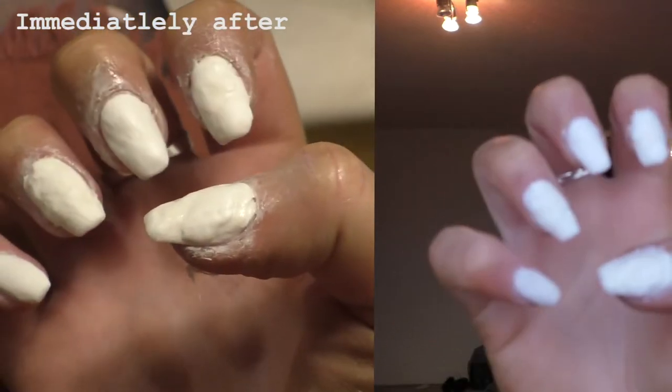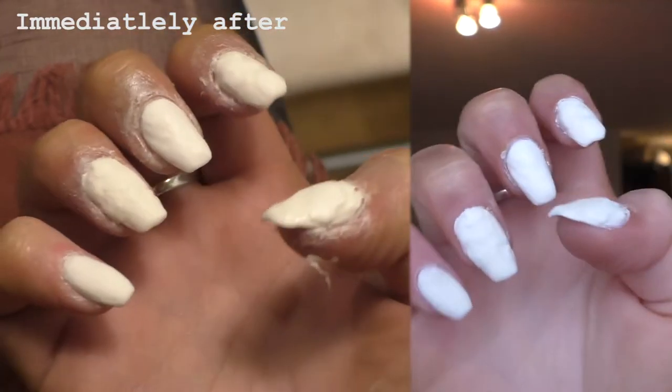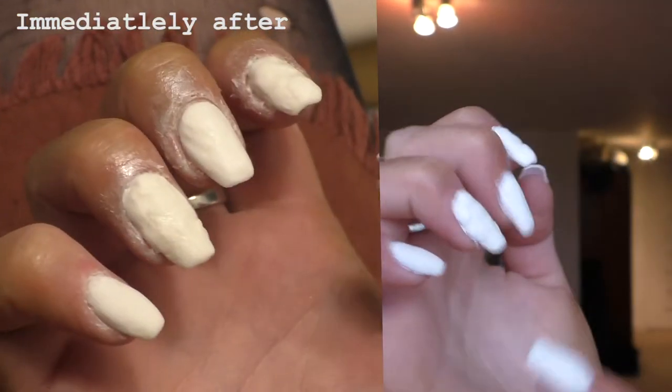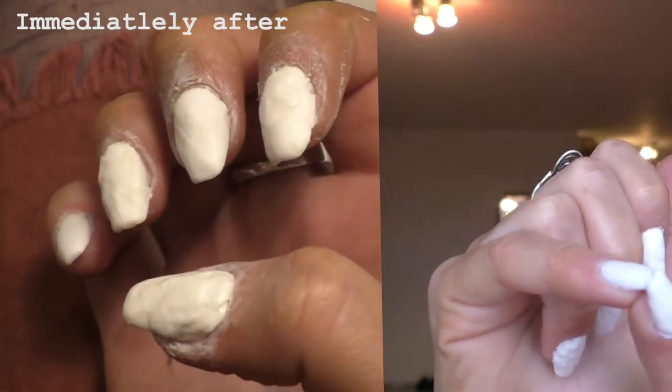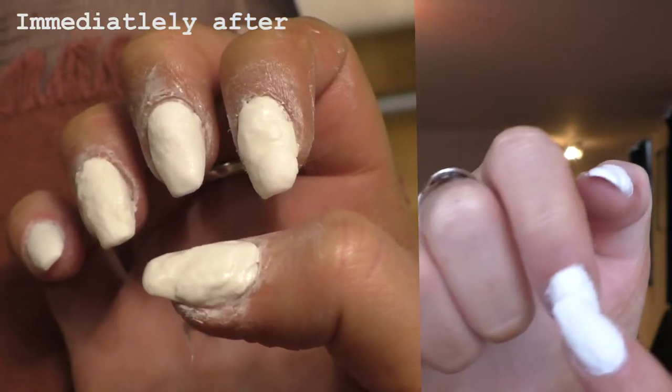The nails on my non-dominant hand are incredibly bumpy — especially the thumb, which is just ridiculous. Some are better than others, and there's acrylic all over the cuticle on some of them. The plan for today is lots and lots of filing, and then I'm going to go over it with a gel colour and hopefully they'll look okay. But honestly, this has been a lot harder than I thought it would be.